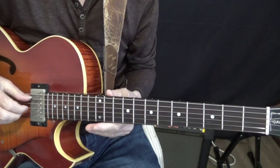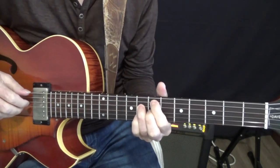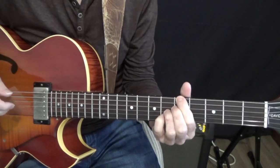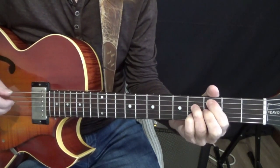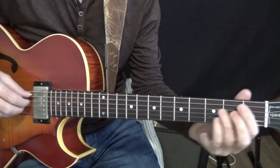The chord progression for the last eight measures of Stella is Em7b5, A7 altered — you can play A7 sharp 5 or flat 9, either one — then Dm7b5 and G7 altered, then Cm7b5, F7 altered, and then it resolves to the major.